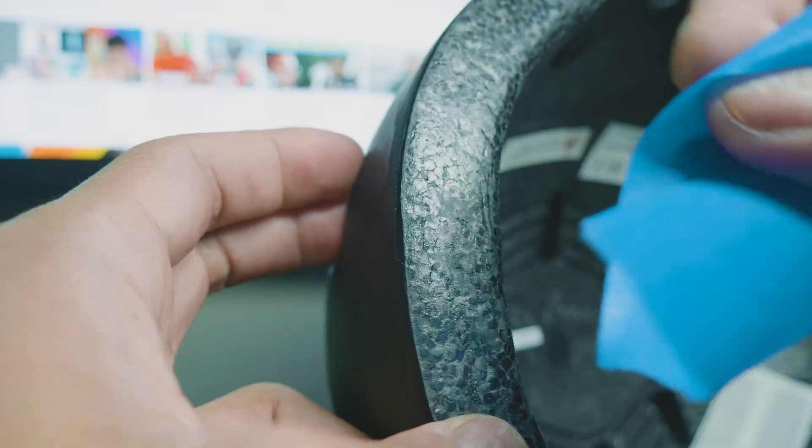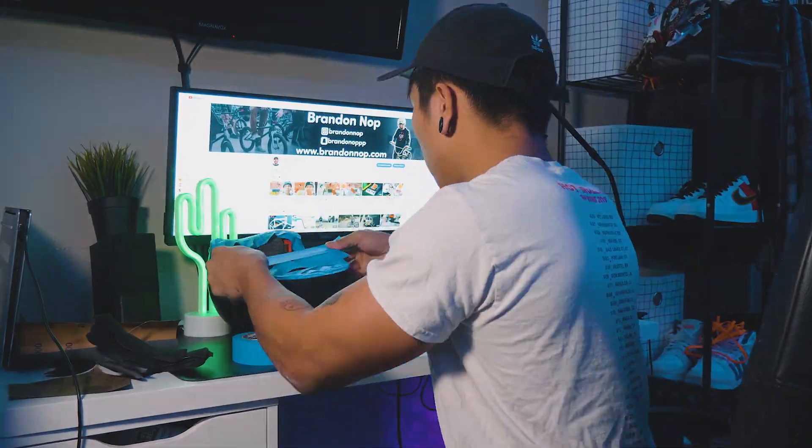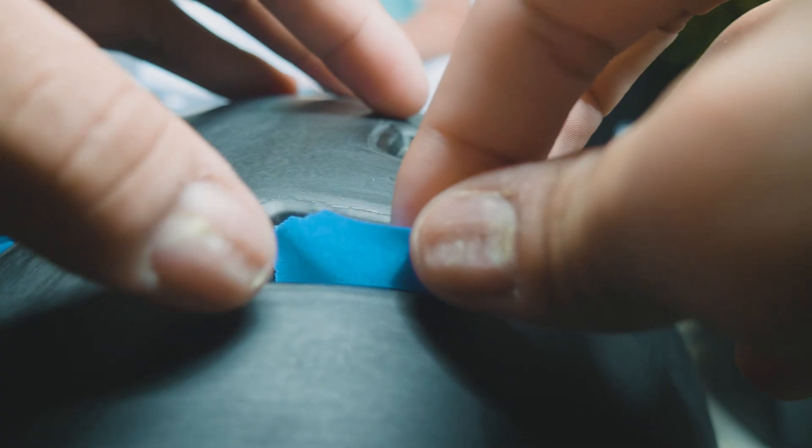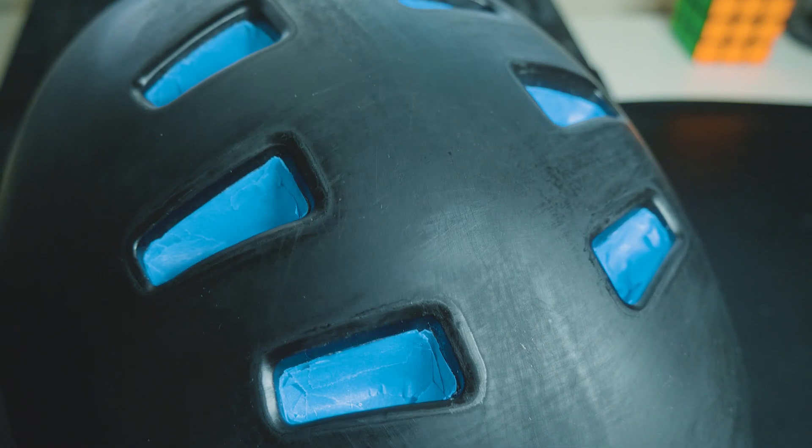Now the next step is to start masking all of the holes so we don't get any paint on the inside of the helmet. Let's go ahead and start that process — not very excited for how long this might take. I'm finally done masking this. This was one of the most tedious things I think I've ever done in my life. It is sanded, masked, and ready to go for tomorrow. I'm excited to start that process because it's a lot more fun.